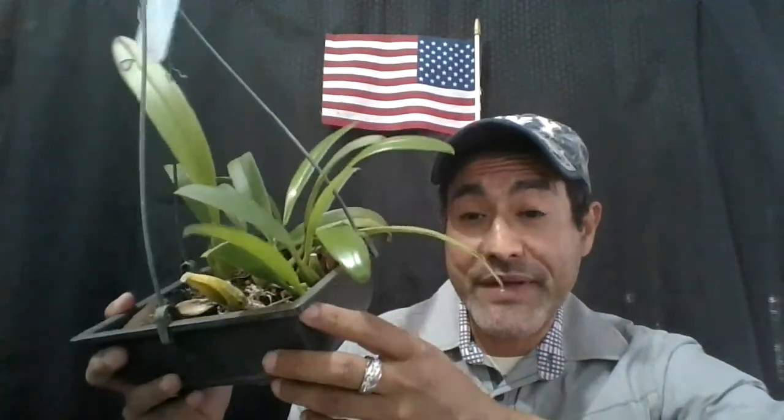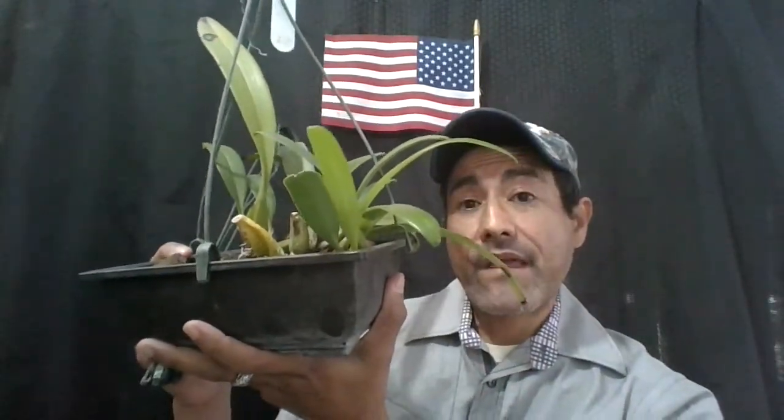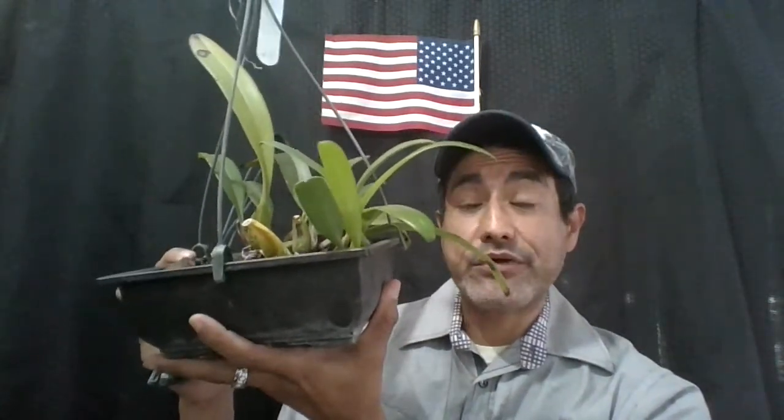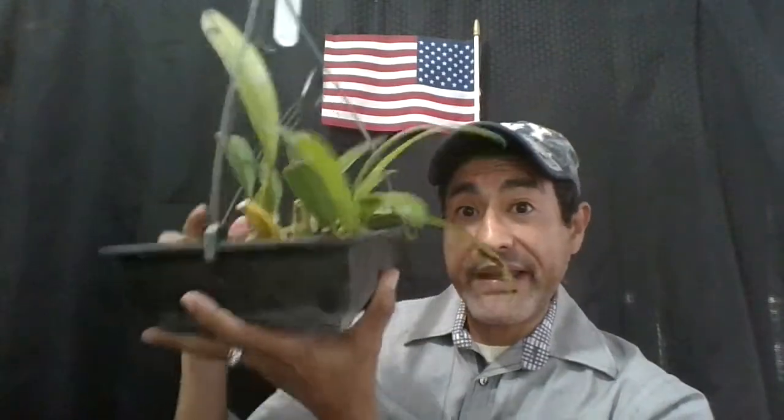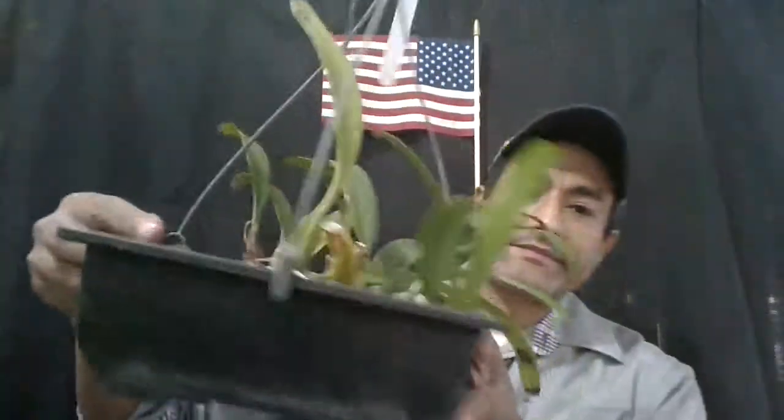I used to be in the bonsai society, so I have many bonsai pots I don't use anymore. I take advantage of those because they're short and shallow, and use them for my Bulbophyllums. A concern is that the plant gets too wide and takes up too much bench space — so why not mount it or hang it? In my case I'm hanging it, which is why I use this type of plastic hanger. It has three little prongs with a hook that clips onto the outside of the pot, and then I hang it.